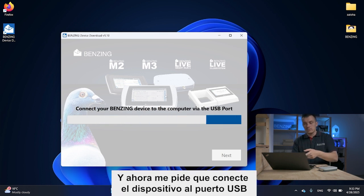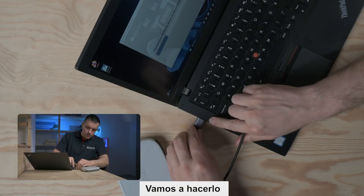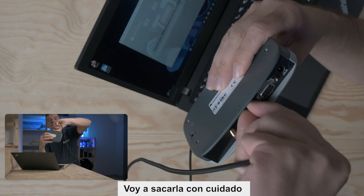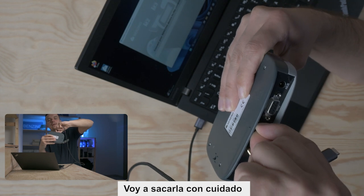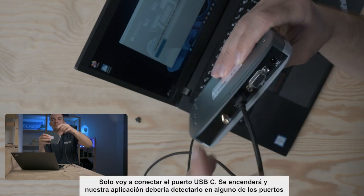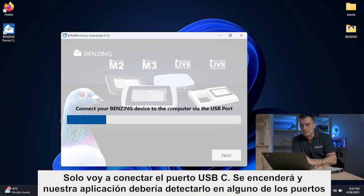Now it's asking me to connect the device to the USB port, so let's do it. I will connect the USB-A and the USB-C ends. There is a small cover over the USB-C port, so I'll carefully pull it out. I'll connect the USB-C port, the device will turn on, and the application should detect it.